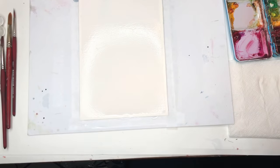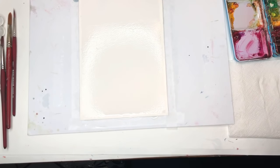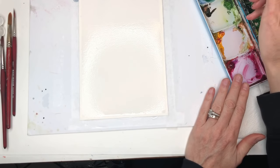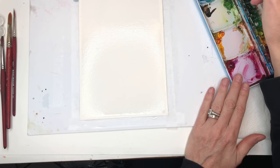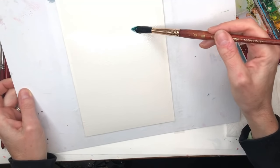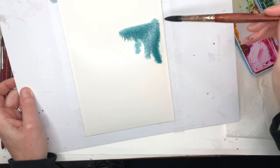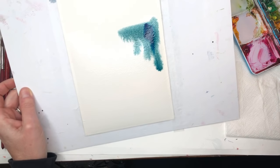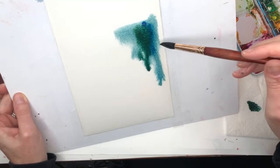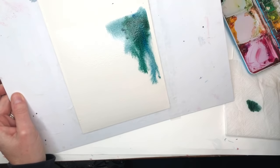I'm going to grab a big brush — I have this Neptune 12 — and grab some paints. I have the Prussian blue and that makes a little green with that, a bluish green. Maybe a little black for a more deeper color — like a deep bluish gray-green color. I'm just going to put it here and have it bleed down. I want it to feel like deep green trees, so I'll add more green and Van Dyke Brown to play around with it.